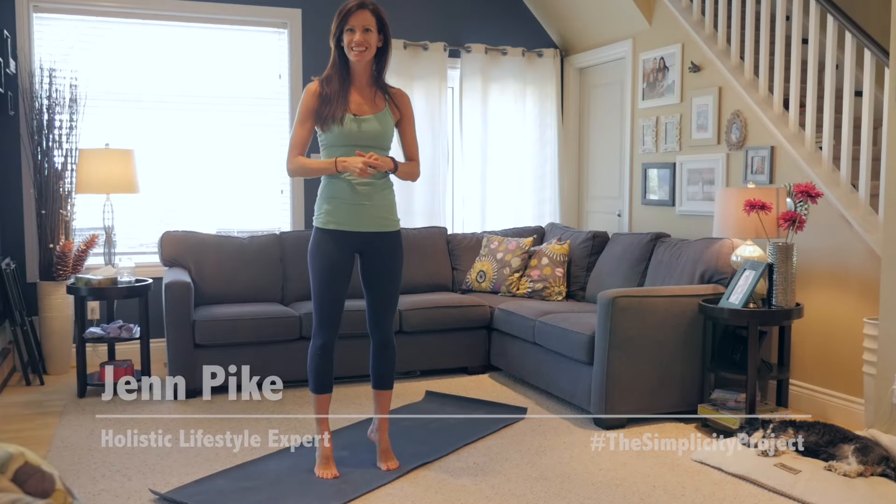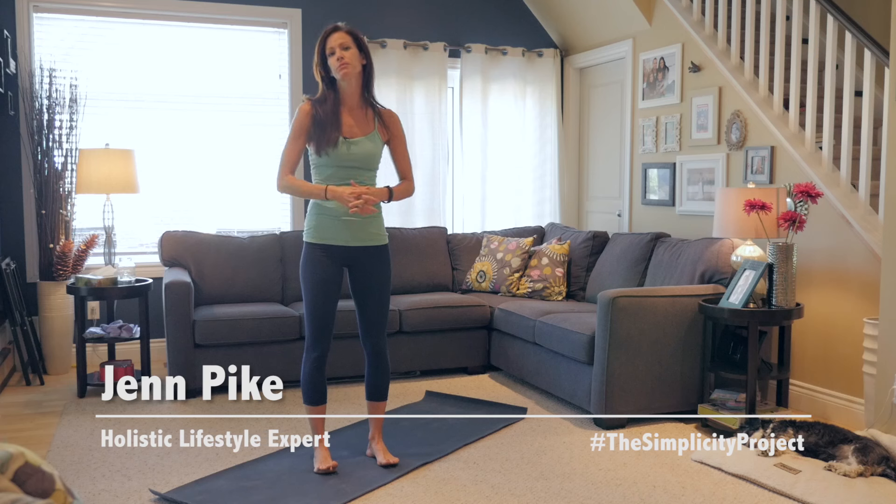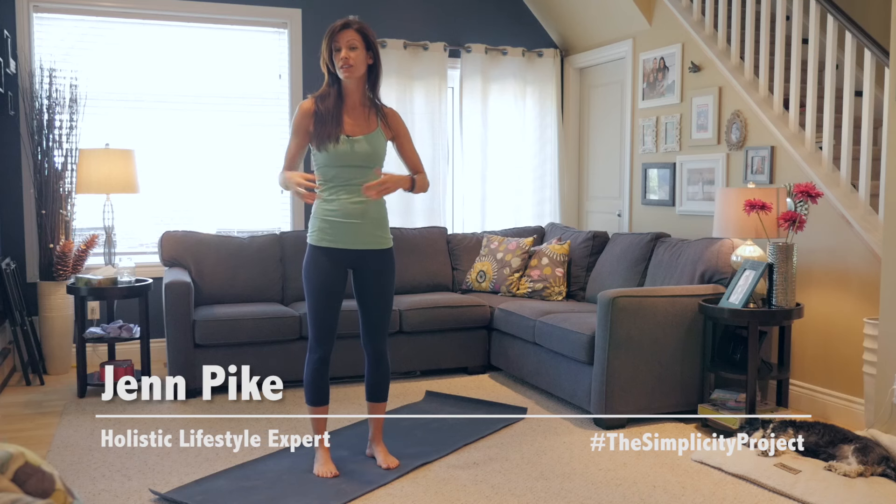Hey guys, Jen Pike here, holistic lifestyle expert and the founder of The Simplicity Project and the creator of Cut The B.S. Wednesdays, which you're watching right now.